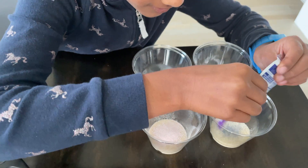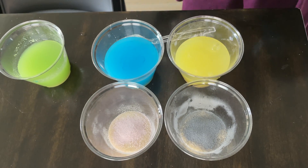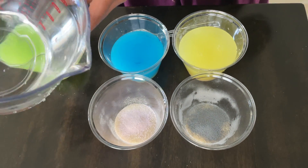It's purple! And kiwi strawberry turned red.